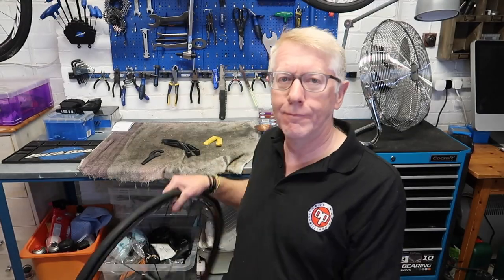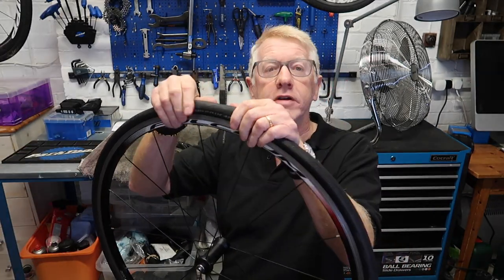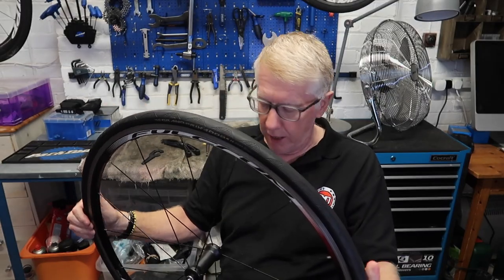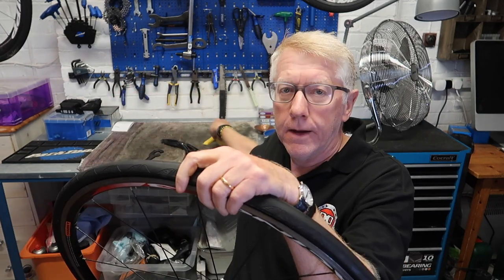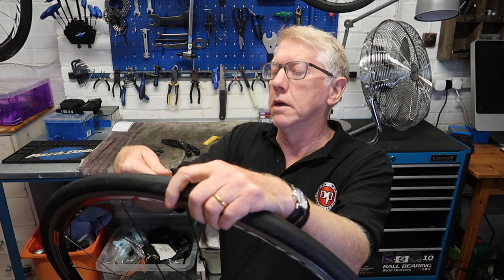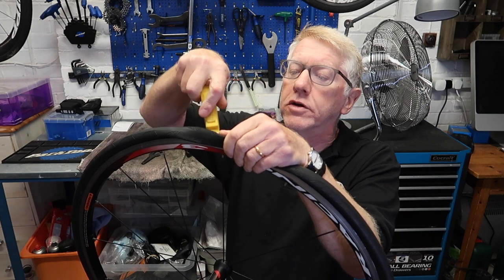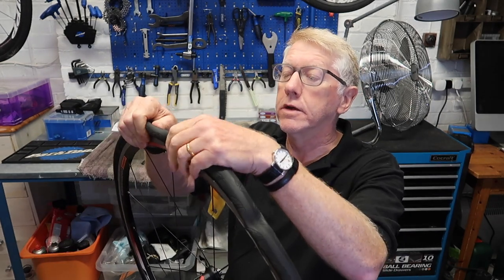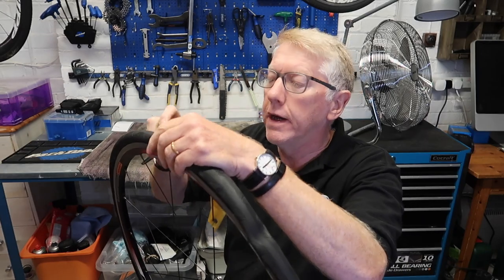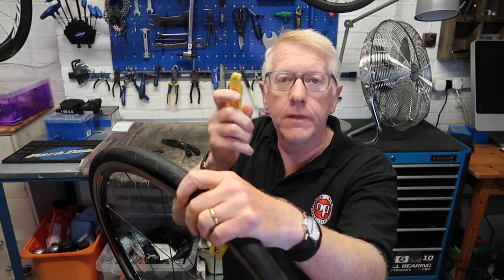First thing to do is find a wheel — here's one. I've released the air from the wheel, so we'll pretend we've got a puncture. I'm going to get a couple of tire levers — this is a Pedro's tire lever. I've hooked that under the tire, and then I'm going to use another tire lever and hook that under the tire bead like that.